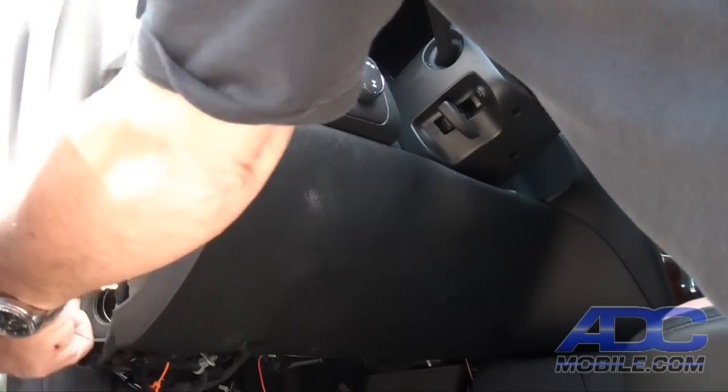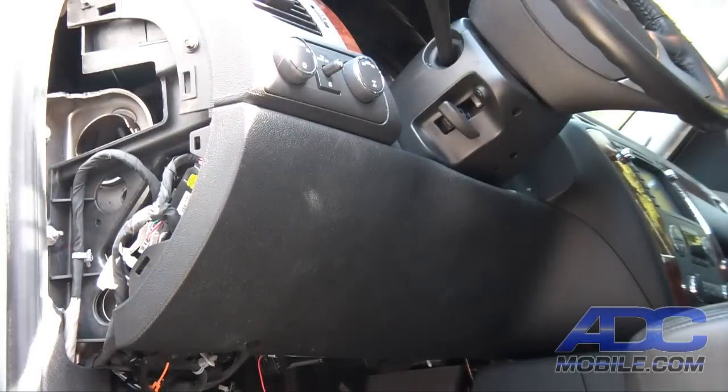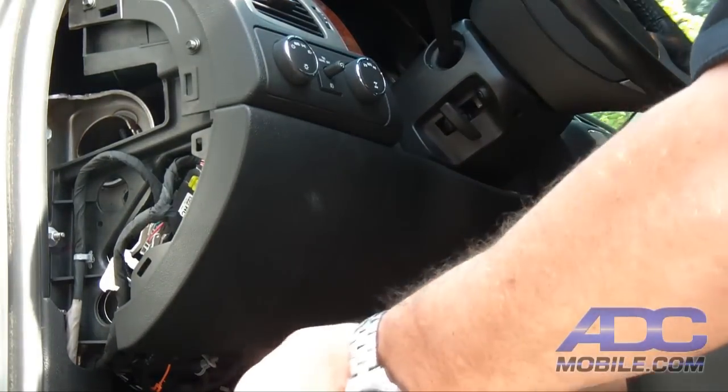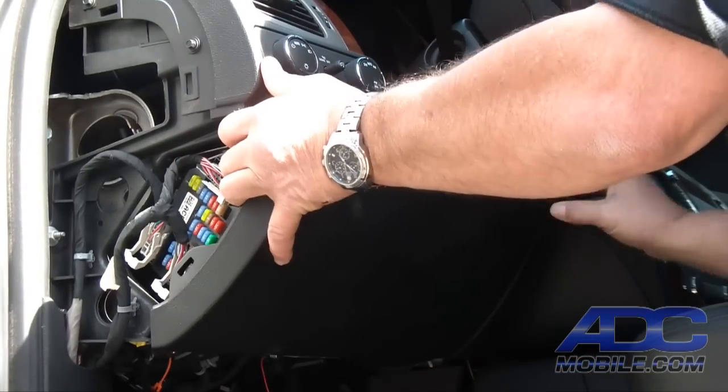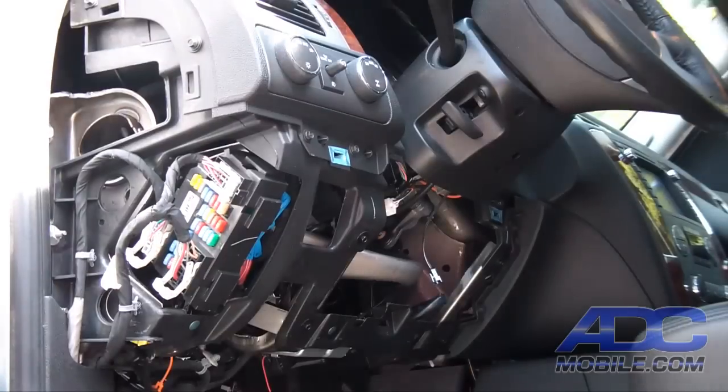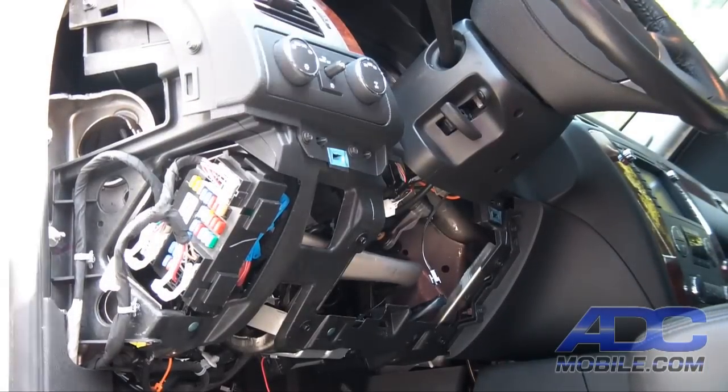We're going to first pull the side panel fuse cover, and then once we've removed all three screws, we'll simply unsnap this panel, take it off, and put it aside.